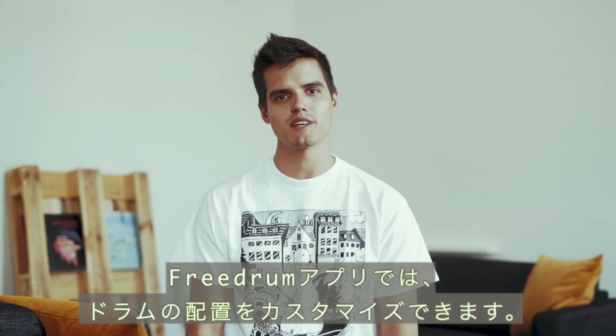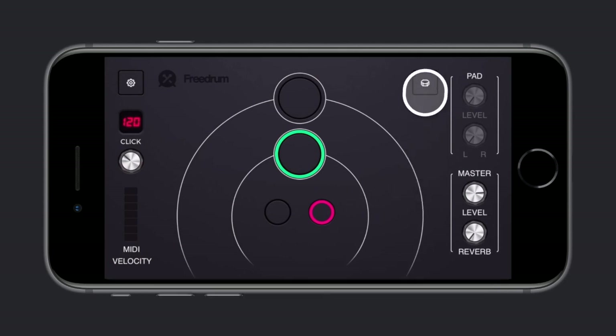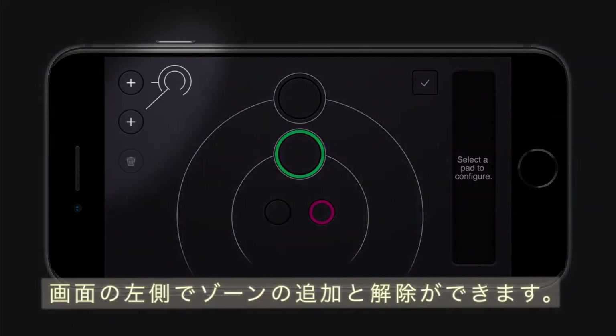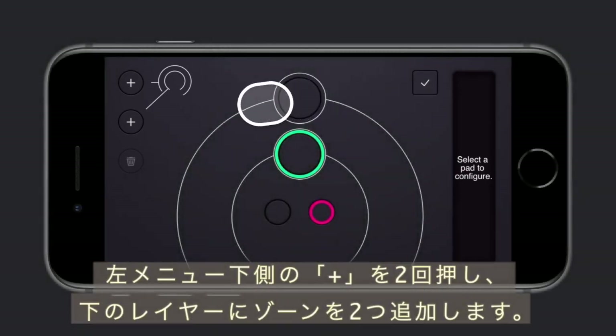With the FreeDrum app you can customize the placement of your drums. Let's start by adding a hi-hat, snare drum and low tom to your kit. Press the drum icon on the top right of your screen. In this menu you can add and configure each drum zone — on the left you can add and remove zones, and on the right you can select what instrument you'd like to add to a zone. Hit the plus icon on the left twice to add two additional zones to the bottom layer.